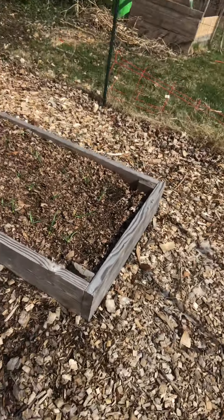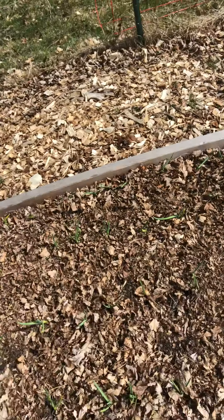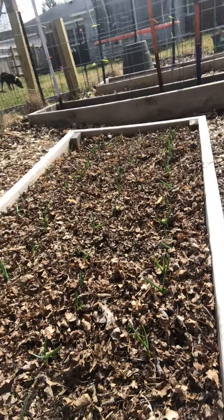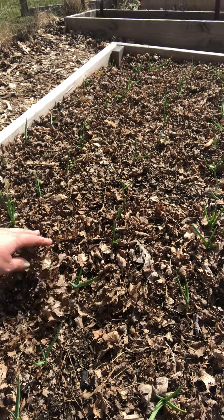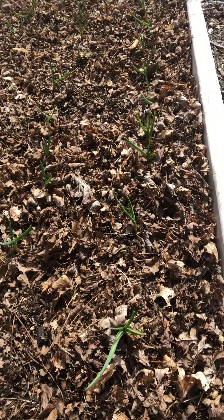The next thing to show you is this bed over here. I was gifted some garlic and I put 54 cloves in the ground back in November, then covered them with mulch leaves from my yard. All 54 have come back — look at them, they did great! So I'm going to have a bunch of garlic. They were gifted to me from a friend so I don't even know what variety they are — it could be a purple variety he had, but I'm not quite sure.